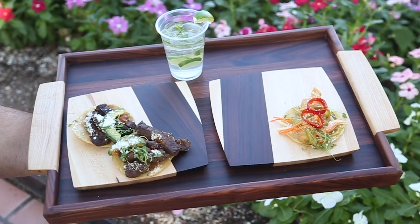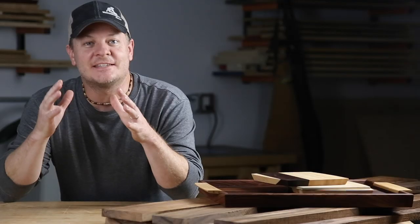Woodworkers on YouTube, great to see you again. My name is Mark. I'm from Woodworker Source. Please allow me to introduce to you another beautiful wood that you probably don't know about — or maybe you do.